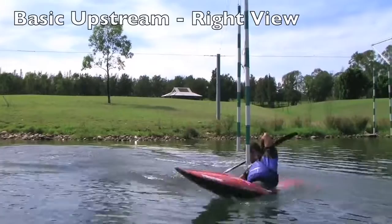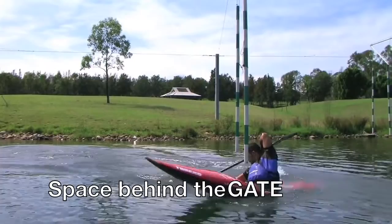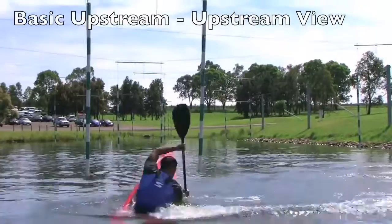As I show you now, it's like the basic upstream — you just take the space behind the upstream gate to have the space with your arm, to be able to turn, and when you are in the line to exit, you have the space to pull you out.